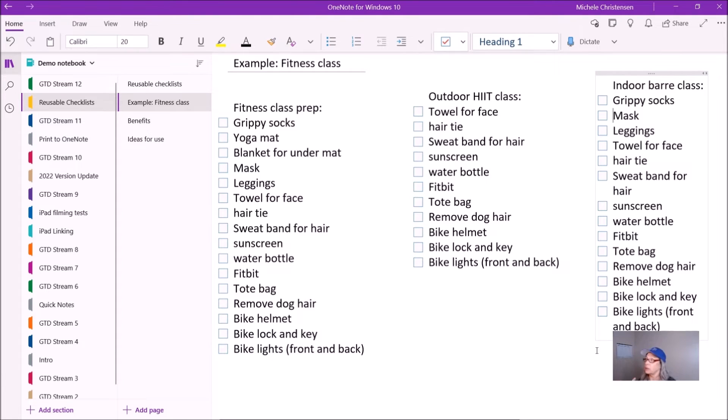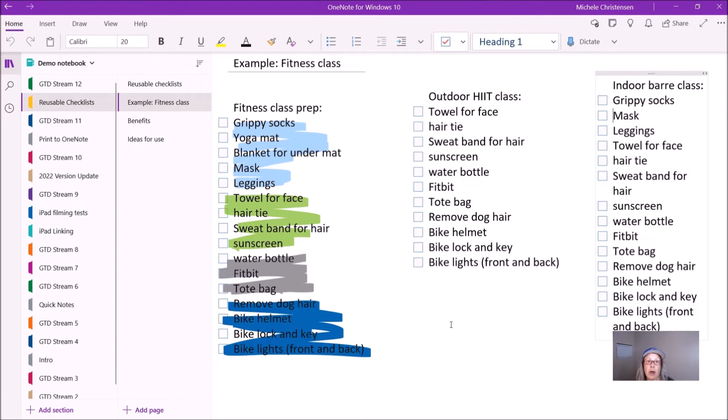That's how I use this — how I actually use it in real life for two different classes. One of the things I like about keeping this in one blank copy is that I can group these things by where they are in my house. Everything up to the leggings are all in one spot in my house, then these things are all near each other, and then these things are all near each other. All the things at the bottom are things I would do right before leaving the house. I found that as I was getting ready for class, I would be running all over my house picking things up. Now I go to the first place, gather all those things, go to the second place, gather all those things. It's made it much more efficient for me to get ready for class.